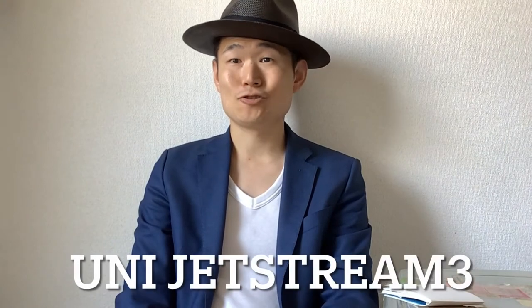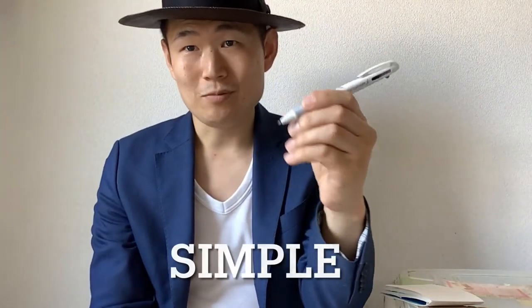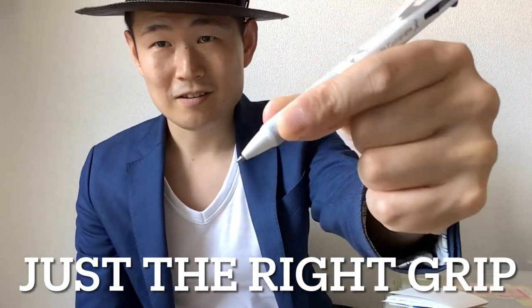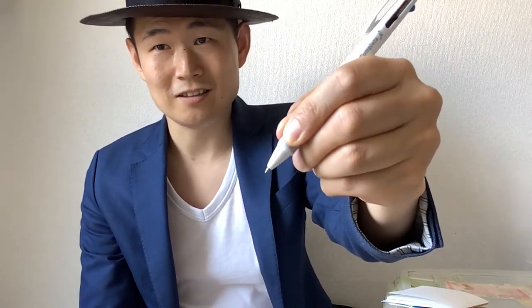Next one is the Jet Stream 3. This one is also designed simply. The color looks like it matches well with other tools. I think the grip is nicely matched with my fingers, so it's easy to write with. I like it.